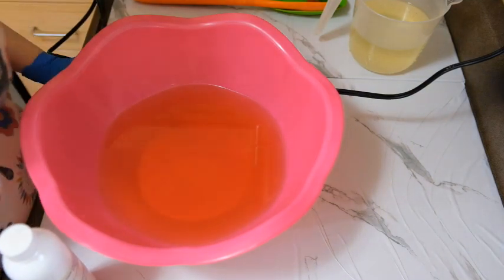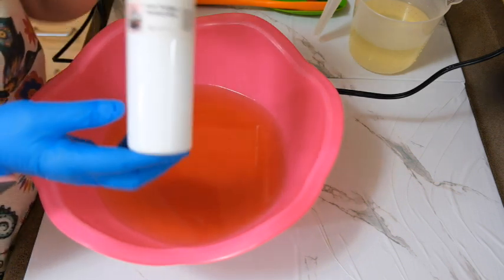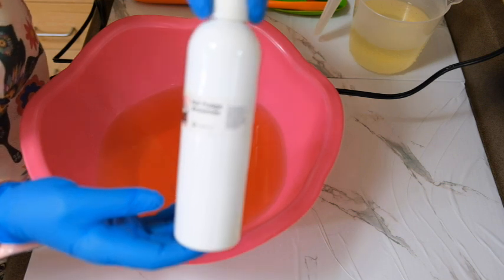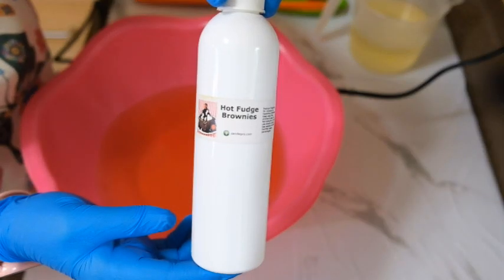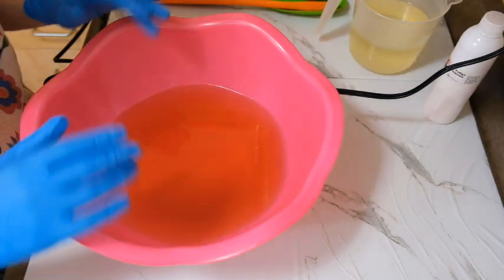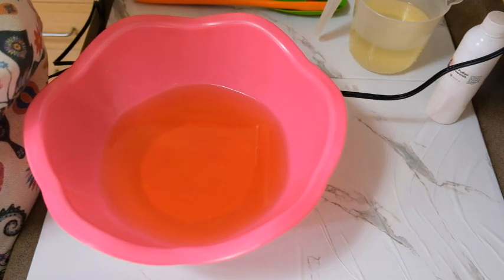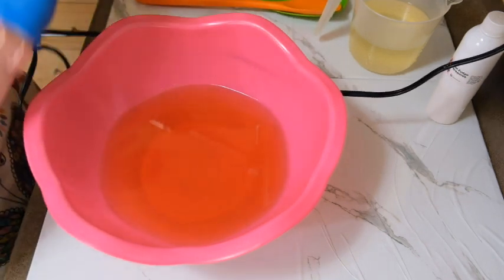Hi everybody, it's Peggy with Wild Magnolia Soaps. Today we are going to make a soap with hot fudge brownie fragrance from Nature's Garden — it smells so good you'll want to eat it. I'm not going to add any color because this is going to turn brown because of the fragrance. I'm going to separate some of it because I'm going to pipe the top of the soap, so let's go ahead and get started.